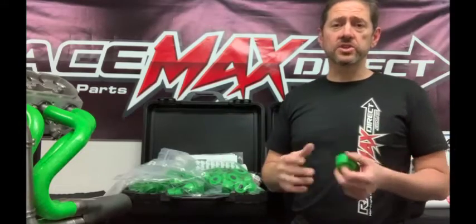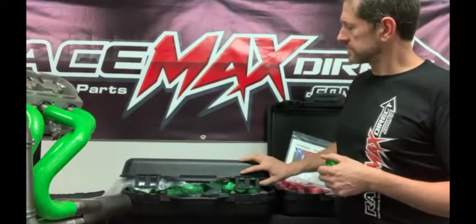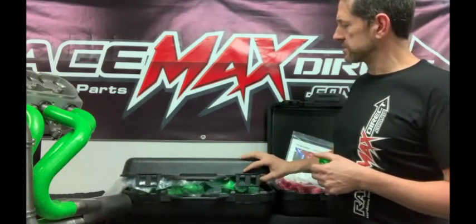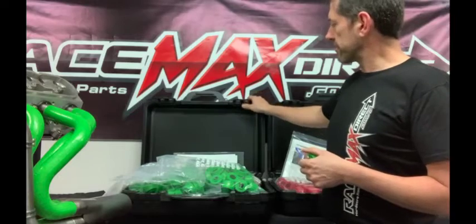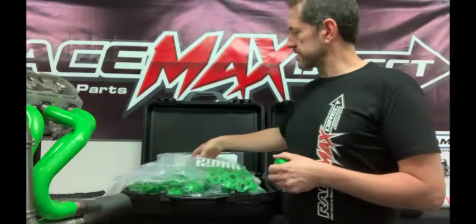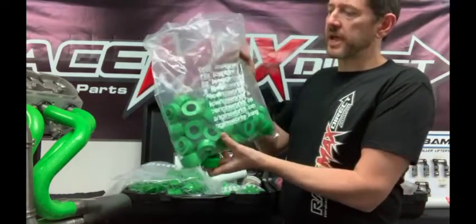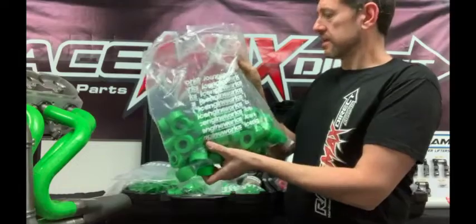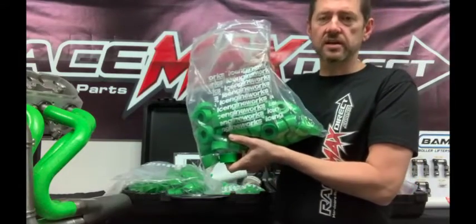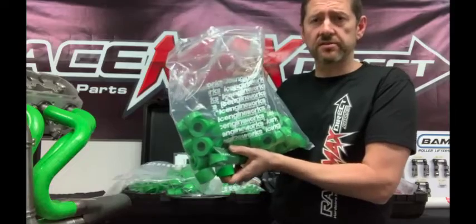Let's quickly cover what you get in a kit. This is what they call a pro kit. It comes in a really sturdy plastic carry case that's going to keep everything together when you're not using it. You get a series of bags, each containing individual blocks — straights and a whole different series of centreline radius blocks to cater for all different centreline radius bends.